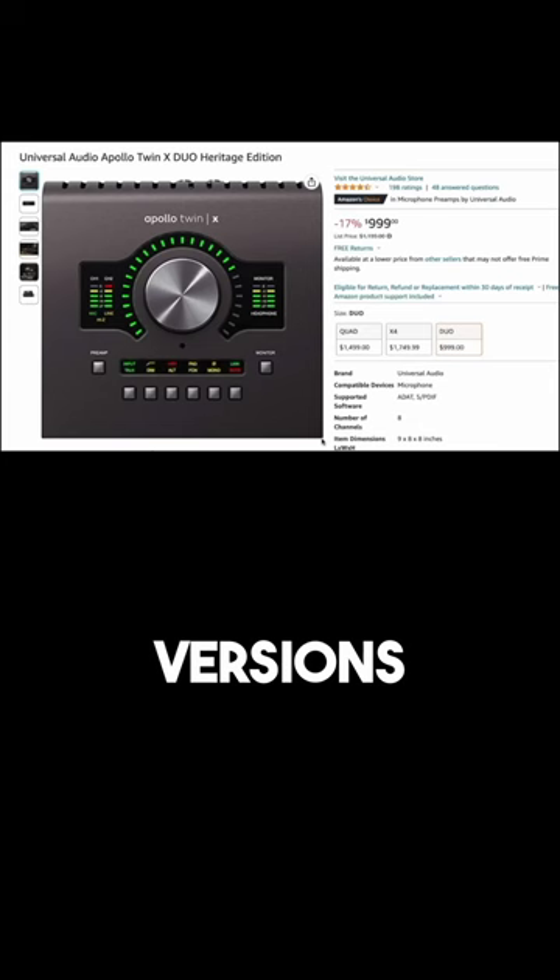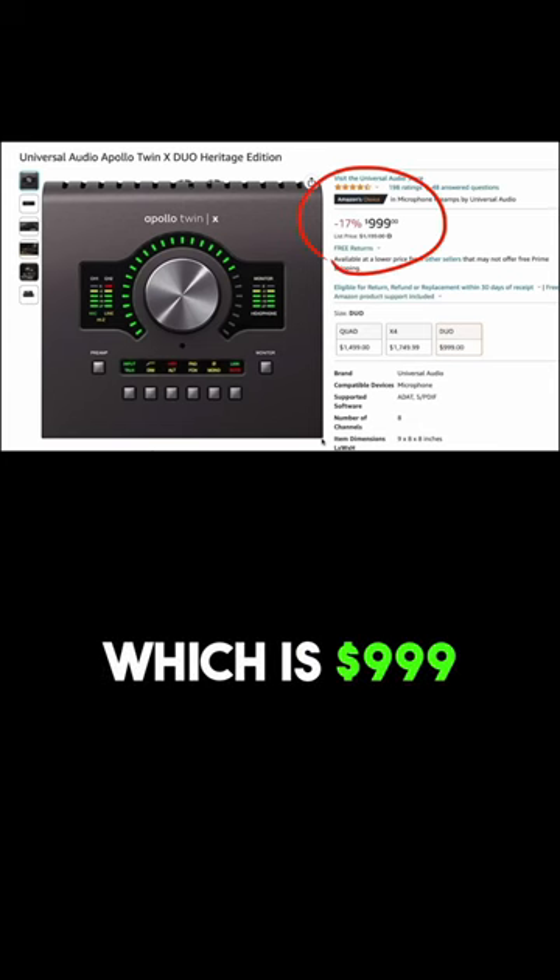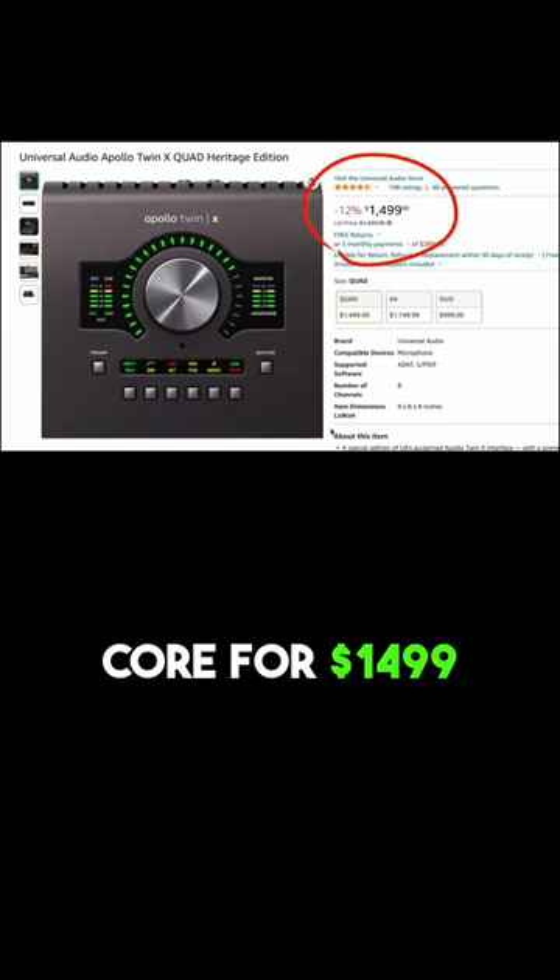This interface comes in two versions: the dual core, which is $999, and the quad core for $1499.